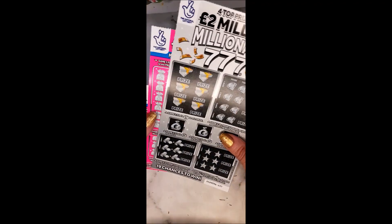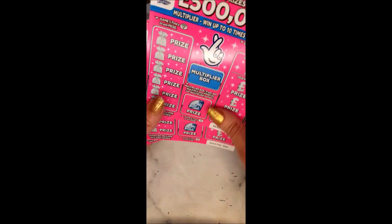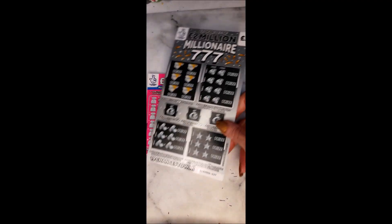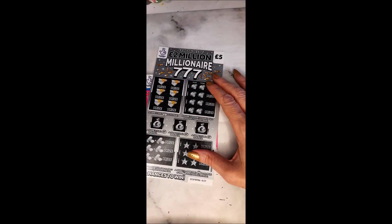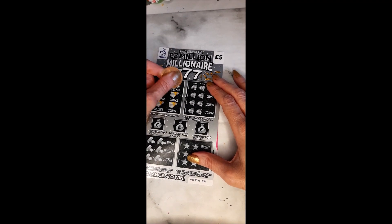Hello and welcome to another Scratchy Squad episode. Today we're going to be playing with five of the two-pound pink multipliers with top prizes of £500,000 — tickets 87, 88, 89, 90 and 91 — and one ticket of the seven seven seven millionaires at five pounds. We have £20 worth of tickets. If we're ready, let's begin — don't forget to like and subscribe.